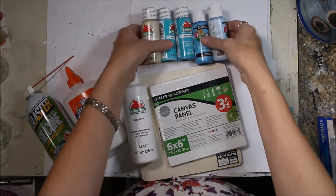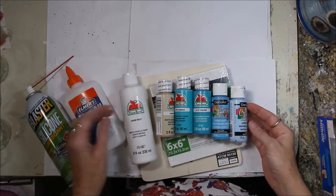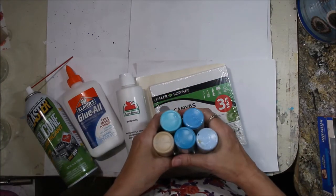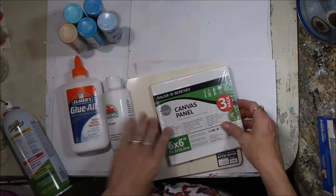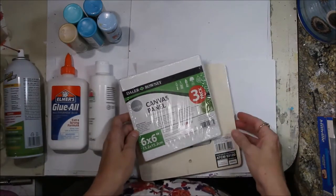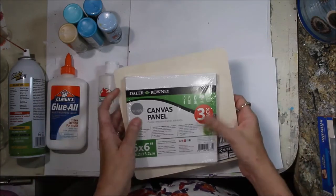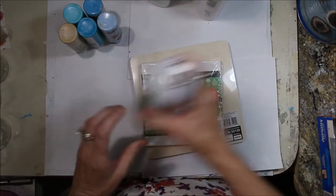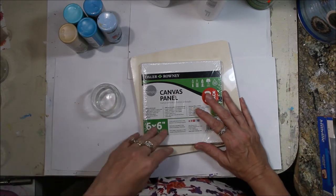I'm also using the cheapest acrylic paint from Walmart, and since it is sand and surf, I am using beautiful blue and turquoise colors of the surf and a little bit of tan for the sand. Since this is my very first pour, I'm going to use a small canvas for experiment and maybe, if I'm lucky, try that little frame too. So here goes nothing — we'll just jump in and see how it goes.